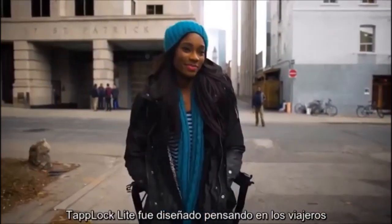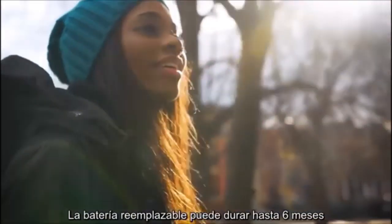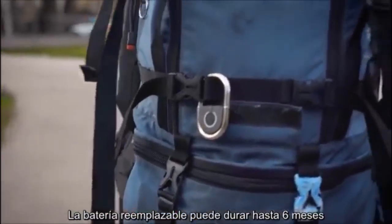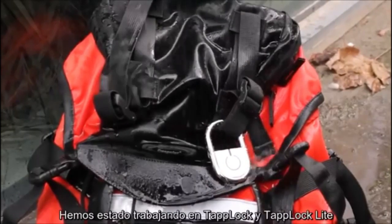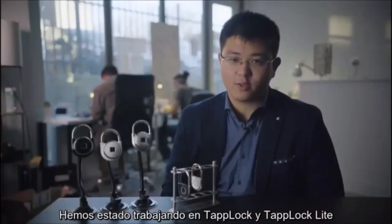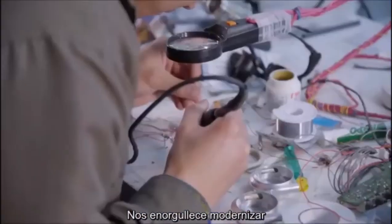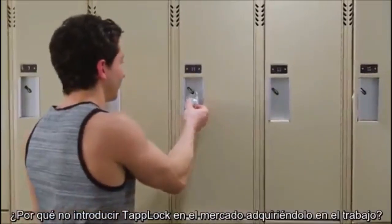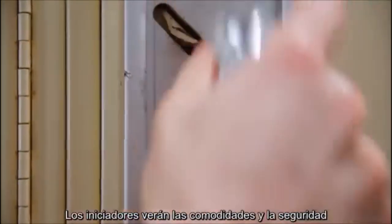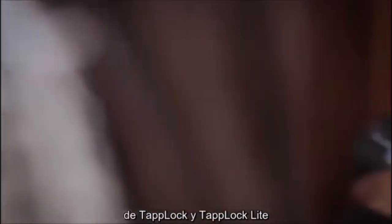TapLock Lite was designed with travelers in mind, so we made it small, lightweight, and secure. It's equipped with a replaceable battery that can last up to six months. It's also water-resistant, so you don't need to worry about it being damaged by rain or snow. We have spent countless hours creating TapLock and TapLock Lite, and now we're ready to bring them to you. Help us bring TapLock to market. From TapLock and TapLock Lite, the world's smartest padlock.